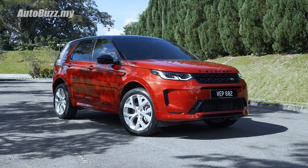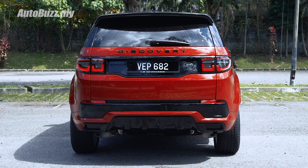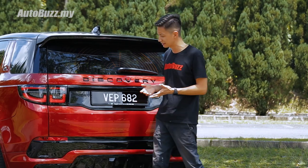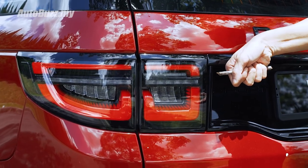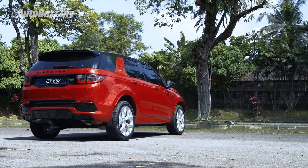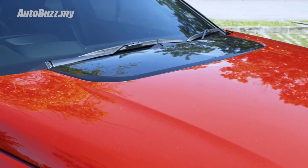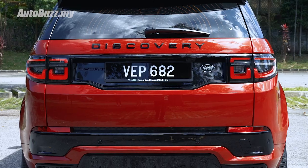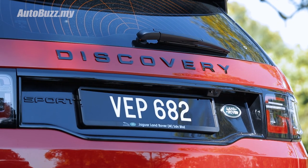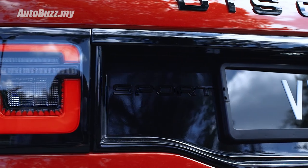With this car equipped with the R-Dynamic package, the front bumper looks even sportier. At the back, gone are those round taillight graphics — what you get now looks like a cleaver. Land Rover also includes what they call the black pack, which means blacked-out mirror caps, a blacked-out grille, black patches on the front bonnet, and a black Discovery badge by the tailgate.